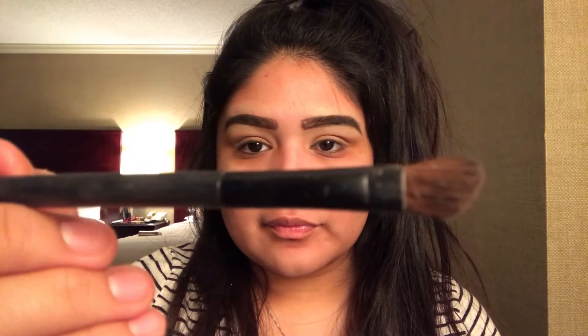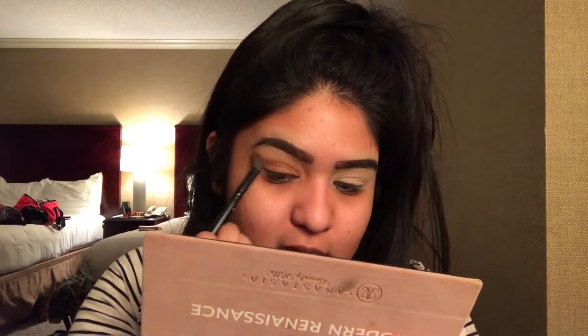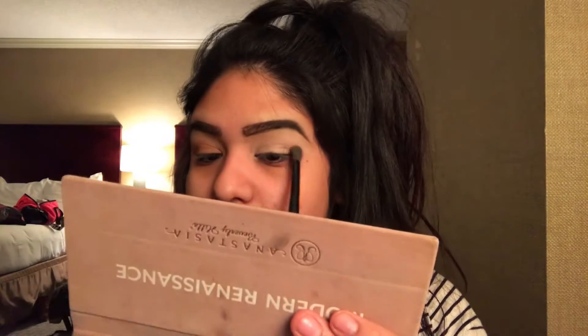Next we'll take this nice fluffy angled brush and our transition shade. We're going to work our way in from our outer V using windshield wiper motions. We want to make sure most of the product is in our outer V and lightly dust the rest of the product on the inner corner of our eyelids.